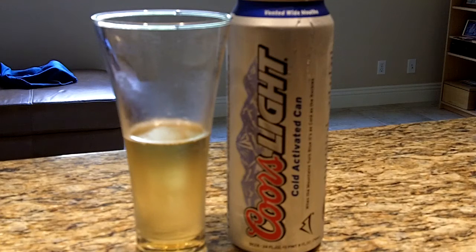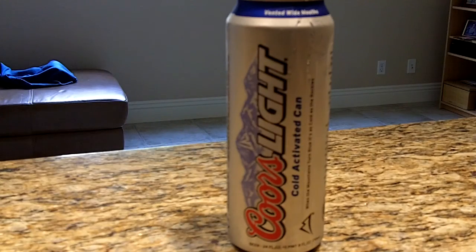Corn pops. Big time corn pops. Lots and lots of corn pops. It's like a breakfast beer if you love corn pops. Not super sweet, but this is just a lot of corn.